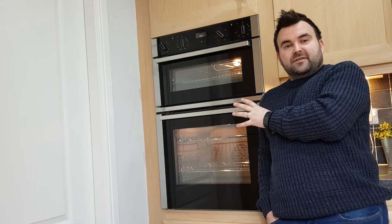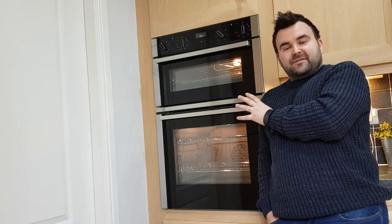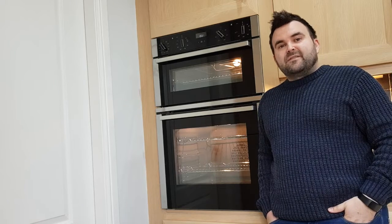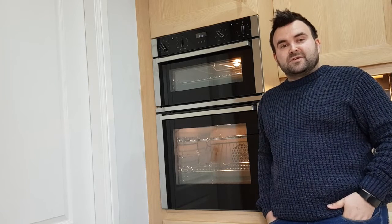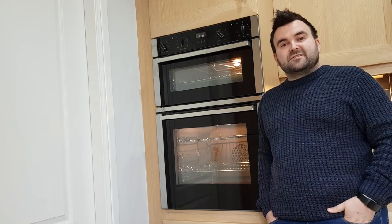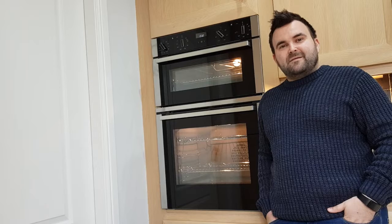However, with so many functions — including the absorbing self-cleaning system and Circotherm technology — I think you're onto a definite winner in the oven category with this one. Thanks for watching; if you liked this video please hit the thumbs up, and if you've got any questions leave them in the comments below and I'll get back to them as soon as I can. Until next time, goodbye.